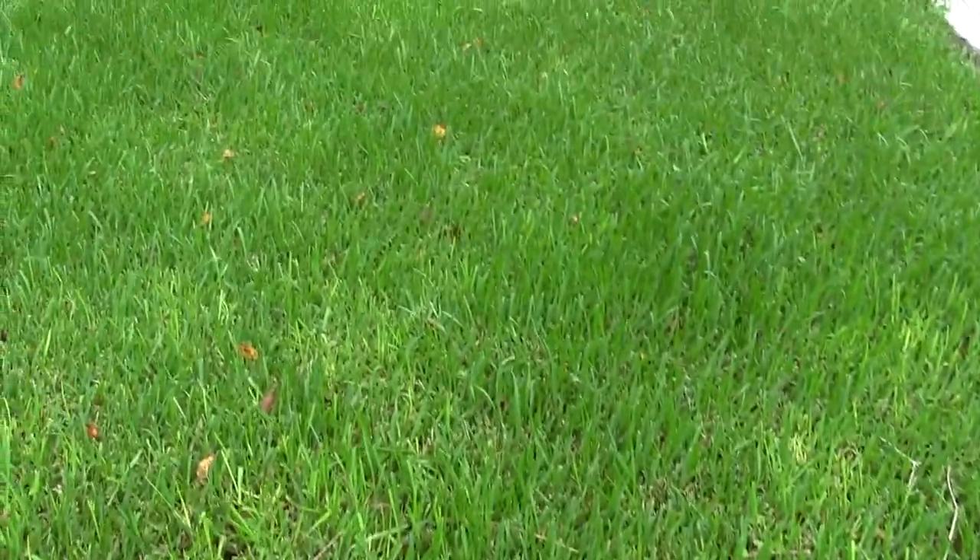Some of this grass has started to come back a little bit, but you can really see the first sign that you've got sod webworms is that you start to see moths flying around. If you walk through the grass and you see a lot of little brown moths — they're tropical sod webworms — a light brown moth that flies up out of the grass, usually by the dozens, when you walk through your grass any time of day.